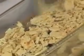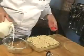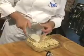Cover with another cup of saltines and another layer of oysters. Repeat this process until you have three layers of oysters. Finish with a saltine layer. Add some milk to the oyster liquor and pour over the oysters and crackers.